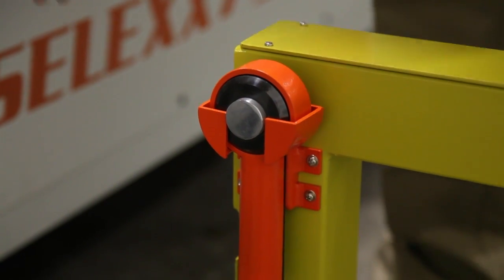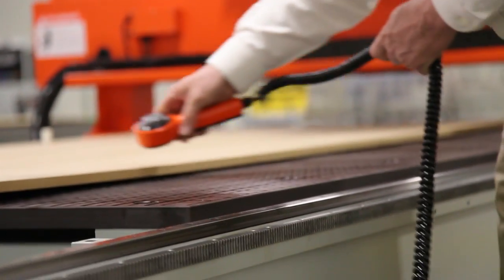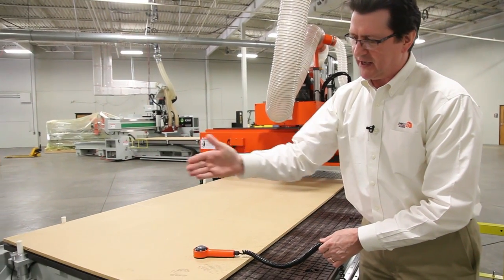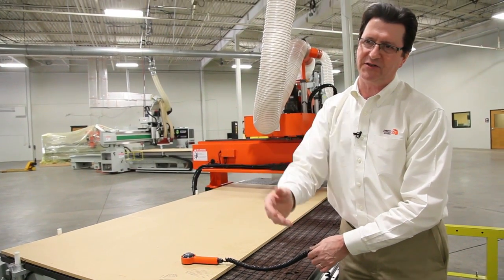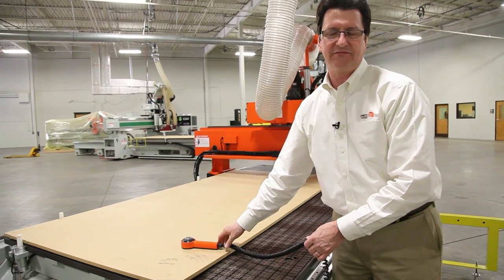This is the automatic tool calibration measuring device. It comes with all of our Select machines. You can place this on the spoil board and with the introduction of a simple code, the machine will come pick up each tool in succession and touch it off to this device. The measurement will automatically enter it into the controller. You can measure all eight tools in about four minutes.